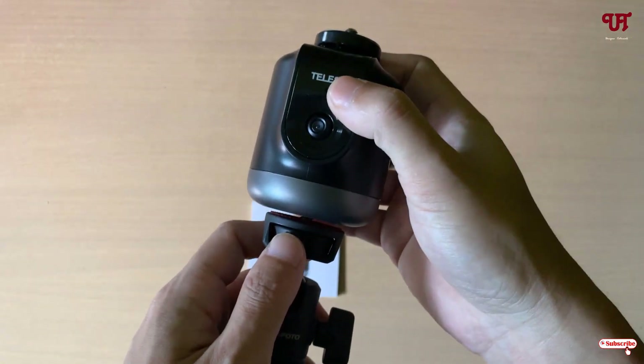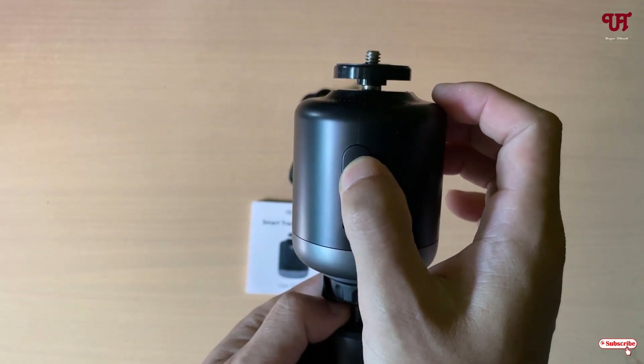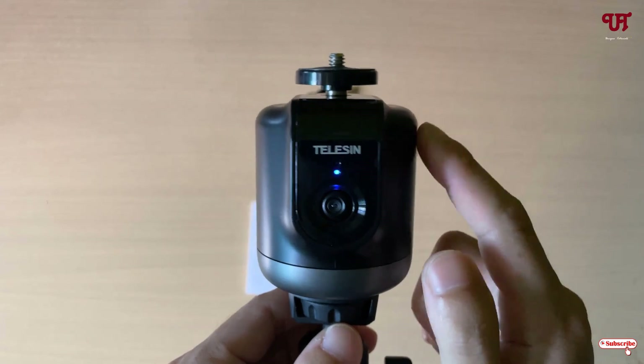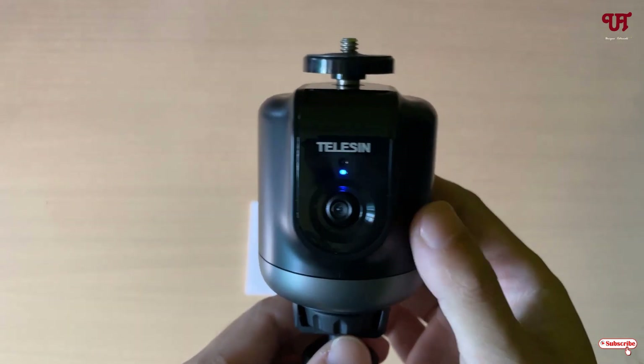Now, mount it above your normal tripod. Just press and hold the button for a few seconds — you can see one light is glowing, which means the device has been powered on.